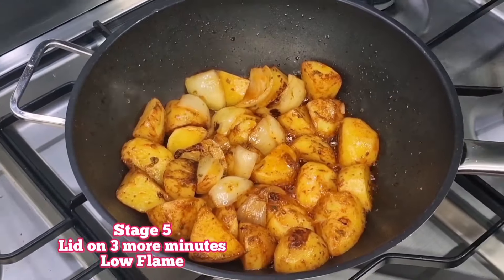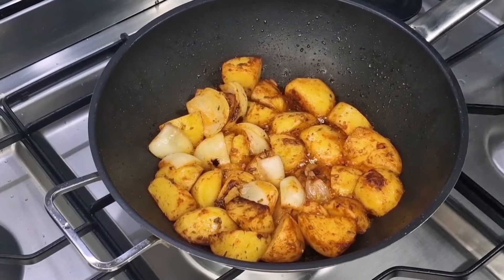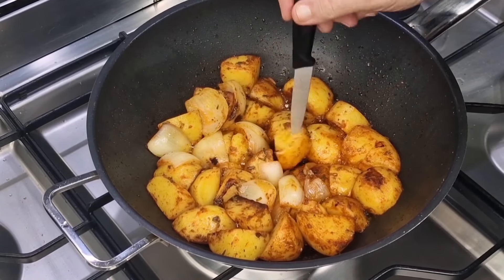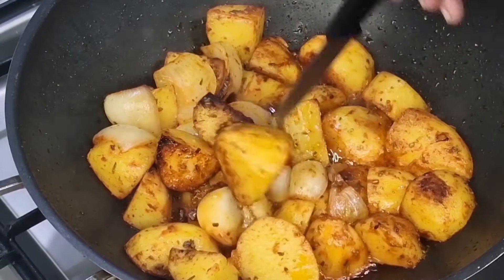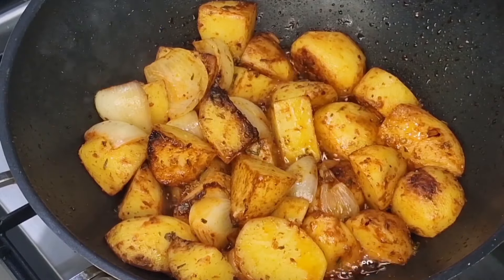Once you've stir fried that for a couple of minutes over a medium-low flame, pop the lid back on for another three minutes, turning the flame right down to low. Three minutes later, take the lid off and have a little prod of those potatoes — they're starting to cook and look beautiful on the outside.